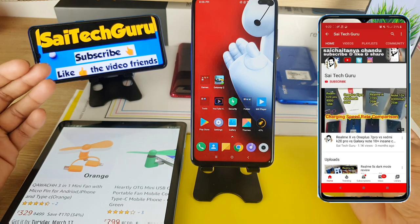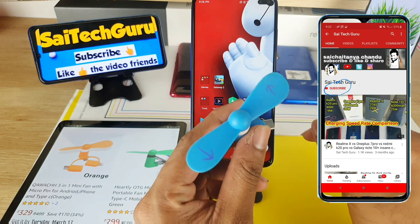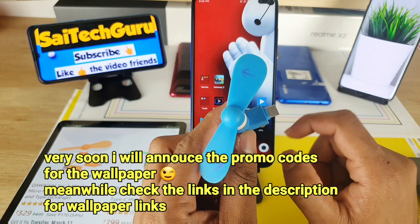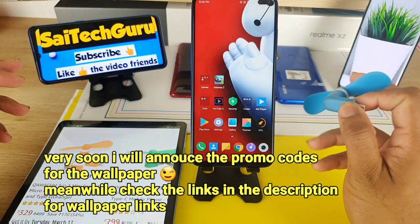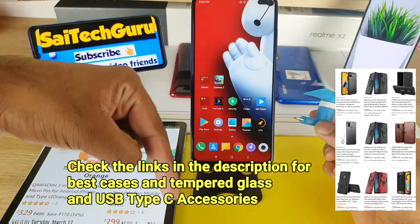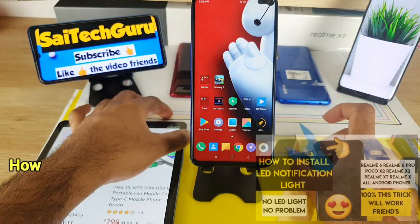Hi friends, I am Sai Chetan here, welcome to Sai Tech Guru. In this video I'm going to talk about one of the mini gadgets — a Type-C fan, which you can directly connect to a Type-C mobile phone. Nowadays most mobile phones are coming with Type-C, and this is a must-have gadget if you are traveling outside. Check the links in the description if you are interested to purchase this USB Type-C fan.